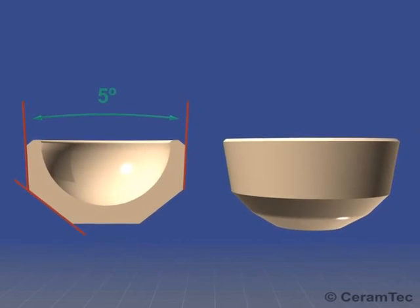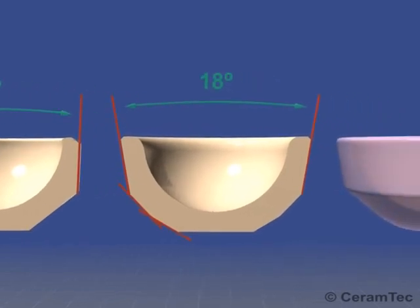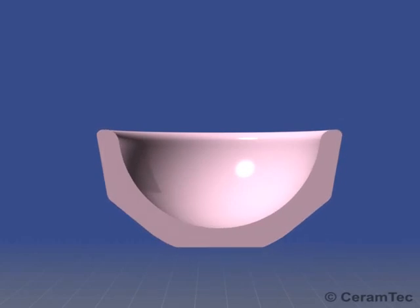In order to address the need for intraoperative flexibility, ceramic inserts with an 18 degree taper angle were developed. The currently available XLW series have rounded edges, allowing for easier insertion.